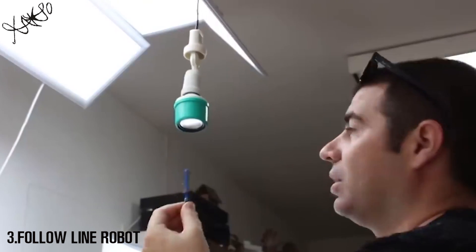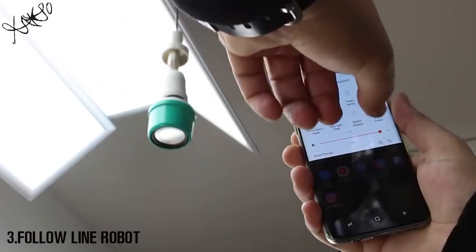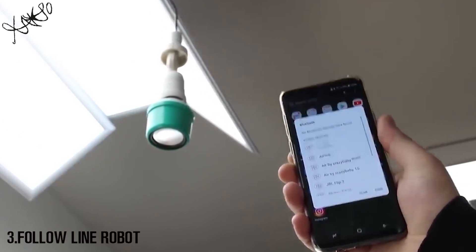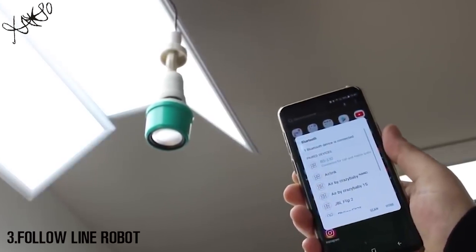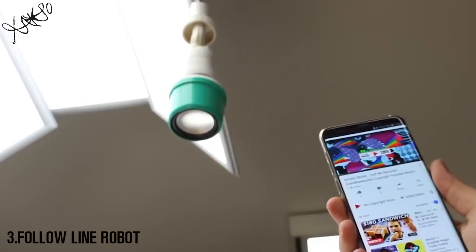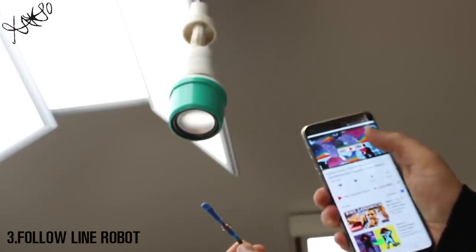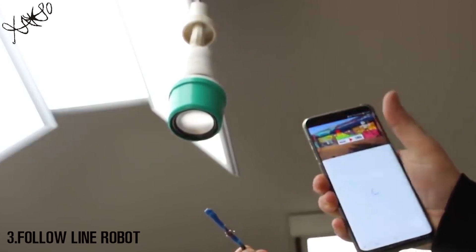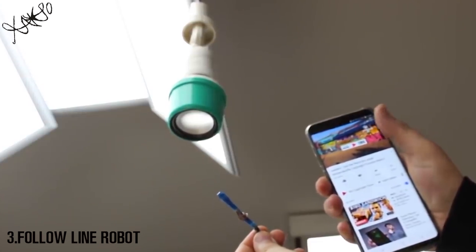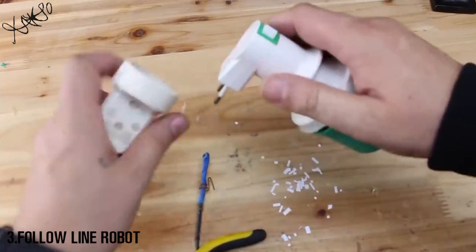Now we're going to see if it works. Bluetooth mode — the speaker is connecting and functioning in Bluetooth mode.